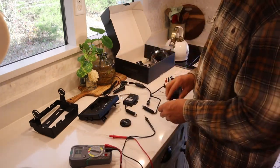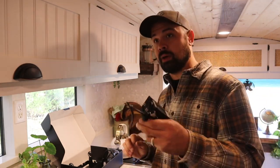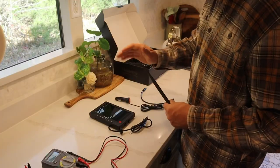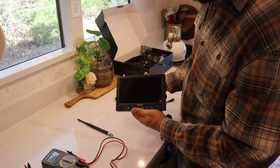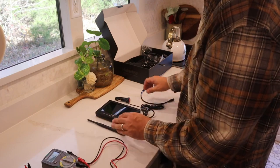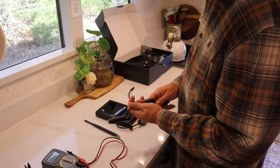Today I'm going to show you how to install the monitor as well as the camera to existing DC wiring that was already in our bus. We don't use the wiring anymore so I'm going to repurpose it to utilize switches and wires already in the system. We need to install the monitor first because we have to pair the camera to the monitor prior to installing the camera.